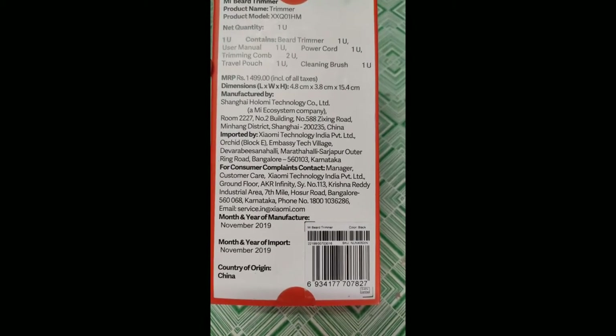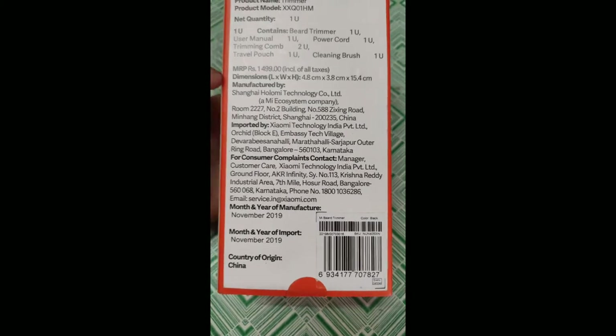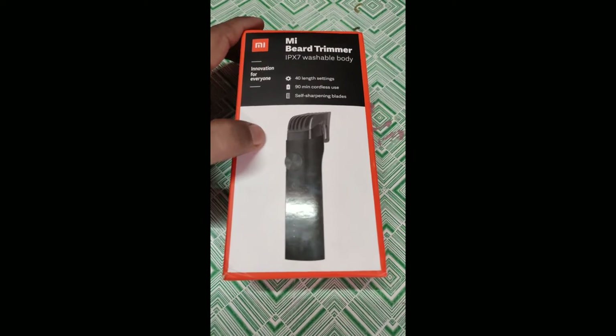The back of the box also shows dimensions, month and year of manufacture, and month and year of import. Now let's open this box and see what comes with it.